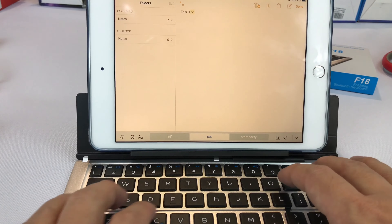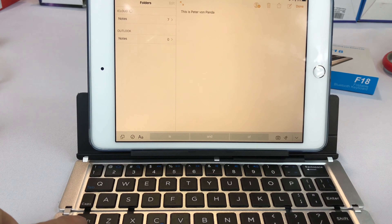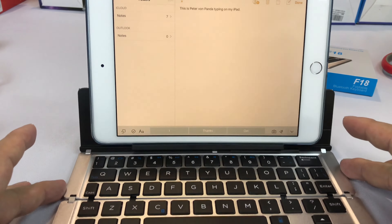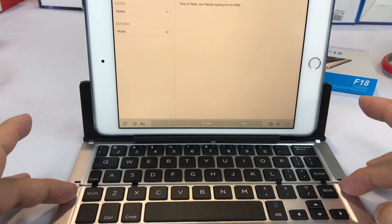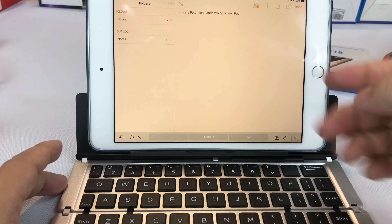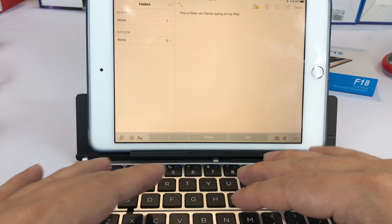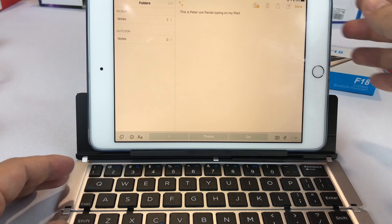This is Peter — oops — shift — Peter Von Panda. Now the shift is a little small here. Typing on my iPad. Especially on the sides, the buttons get a little small. The shifts are a little small — I kind of expected them to be a little wider when typing by muscle memory. But you can certainly adapt, and to respond to an email or write the next chapter of your Great American Novel is a lot easier on this. I am digging this thing.